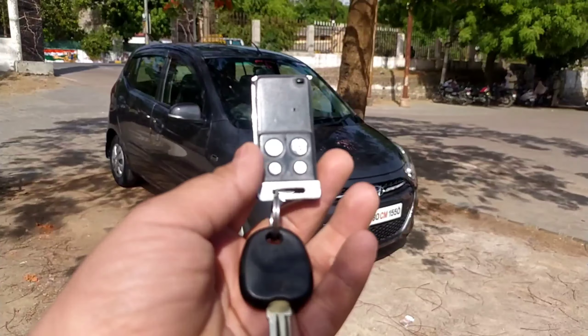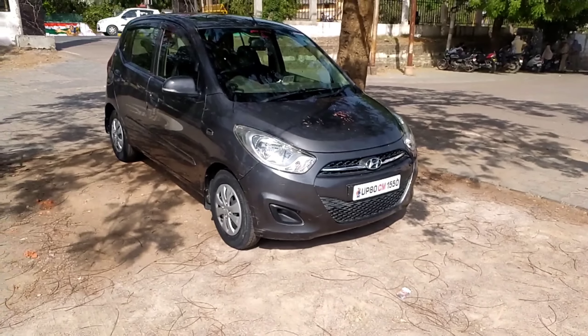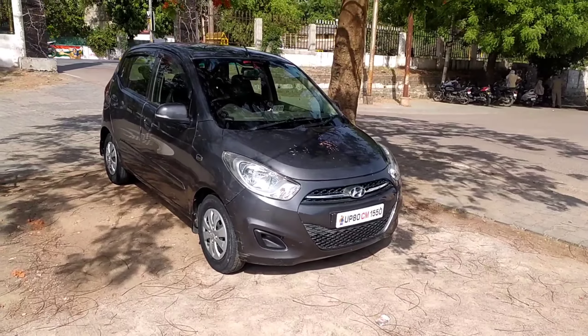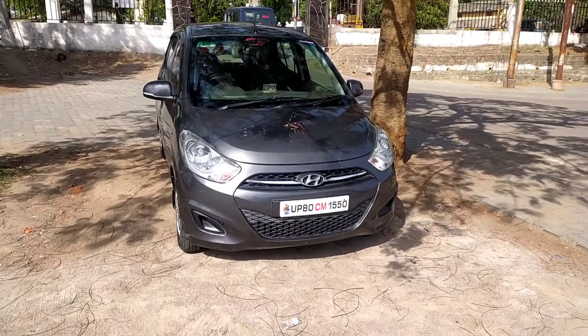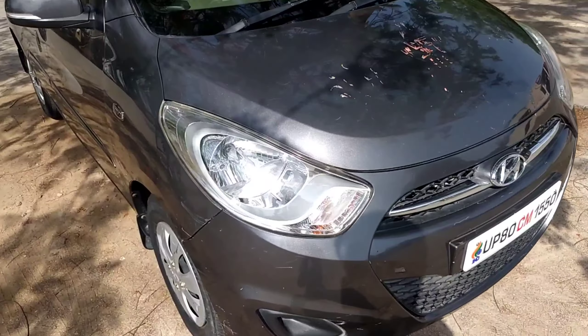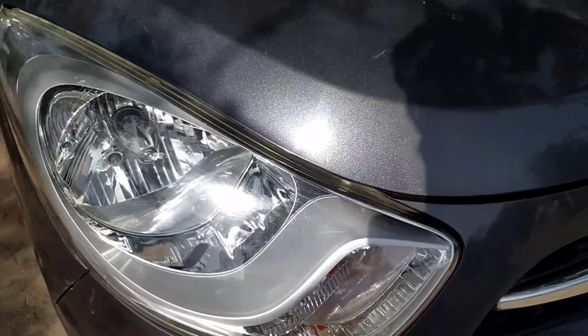This is the key of the vehicle. From a close look, this is the lock button and this is the unlock button. The central locking is actually aftermarket. This is the front look of the vehicle — it looks like the Eon only, actually. The Eon looks more muscular and bigger than this vehicle. Let's see the headlamps of the car — these are halogen headlamps with indicators.